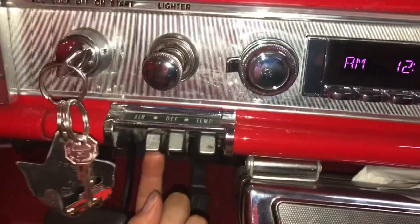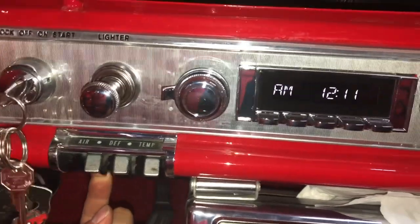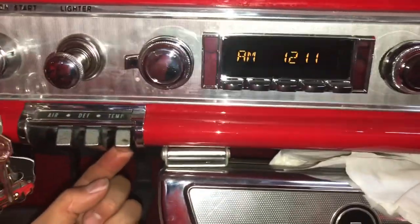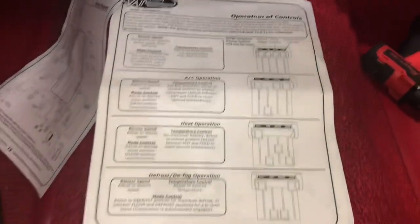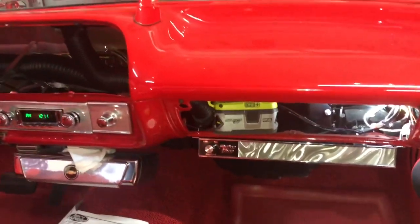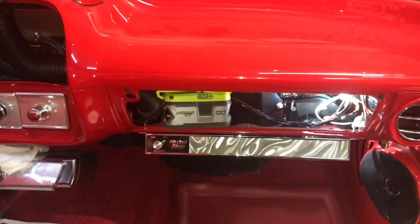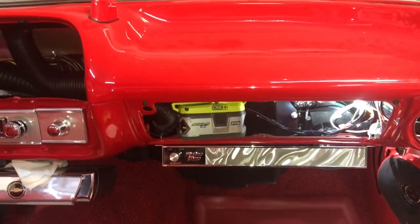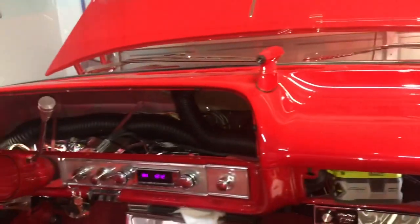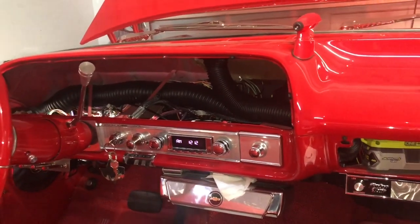To turn the system completely off you just raise this lever all the way up - yep the fan shuts off right there, so that's the off position. Pretty cool, I'm really impressed with this stuff. Now I have to wire up the fan and the trinary switch. I'm gonna go ahead and put my dash back together and I'll show you the glove box install. The dash just has one plug on it, and I'm gonna secure that center vent.